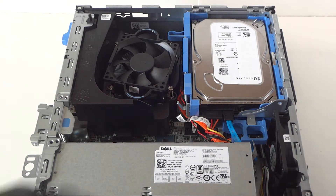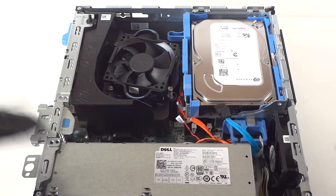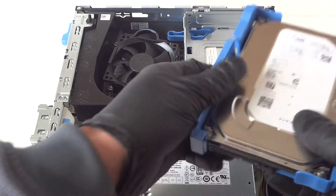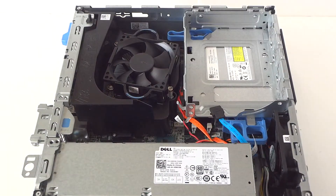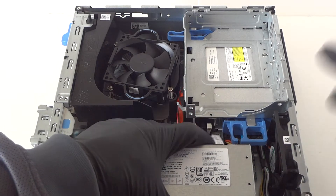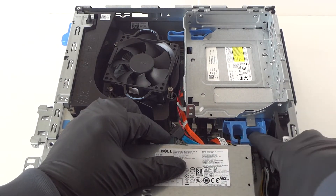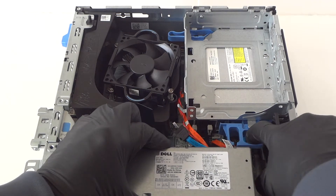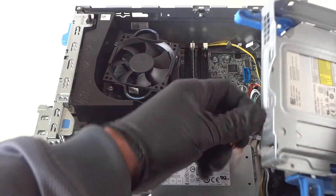Now you're going to disconnect the SATA and power cables. Press on the middle right here with your finger to release the lock and move the hard drive caddy plastic. Disconnect the hard drive. There's a cage here connected to the optical drive — press this little clip to the left with your finger to release. Right means locked, left means unlocked.